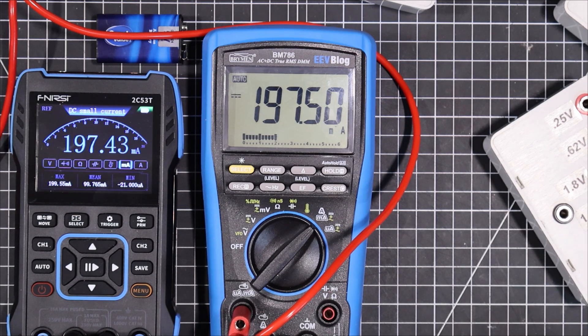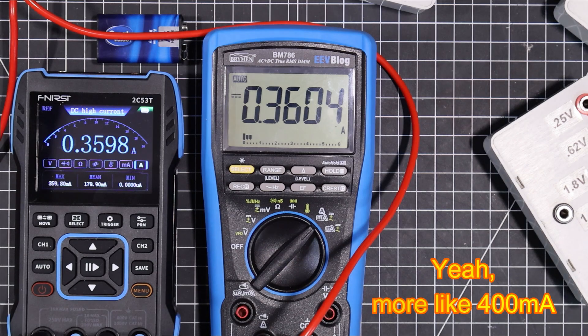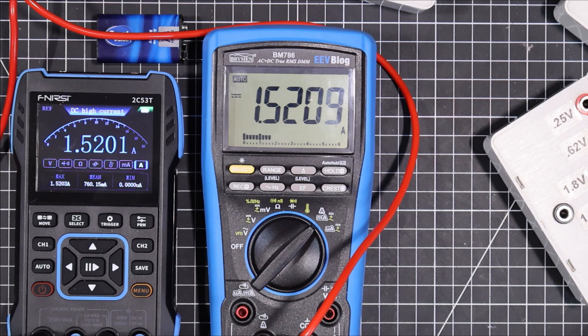We have to switch up to the amps range now. We're in agreement there. 300 milliamps. There's around half an amp right there — very good agreement. Let's bring it up to an amp and a half. They're measuring things fine.